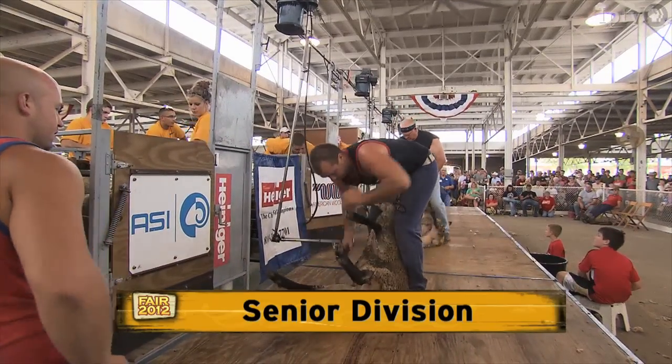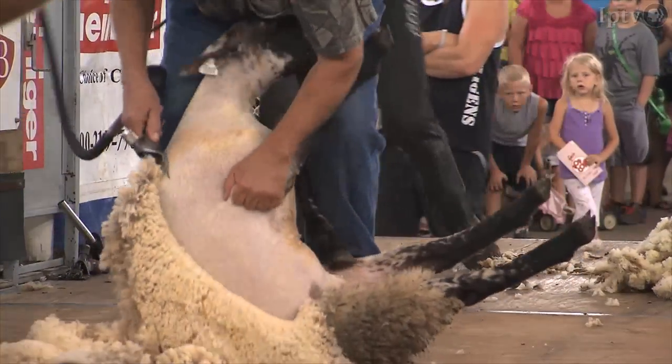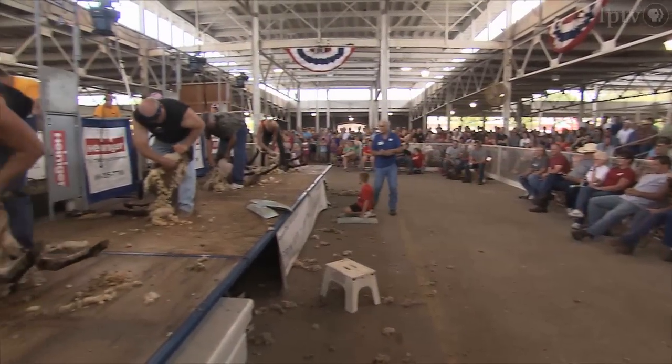We've got competitors here that have been national champions, they've been world champions. We have competitors here that have sheared in New Zealand and Australia in contests, so Iowa really has a good set of shearers.